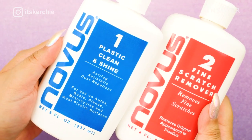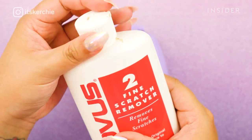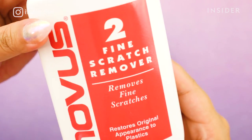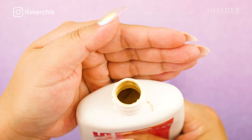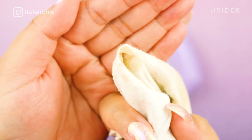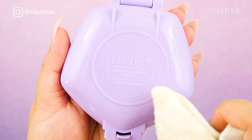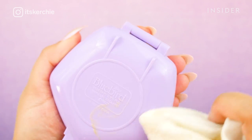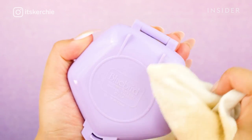Then I buff out the scratches by using Novus. It comes in two steps and you actually have to work backwards. So here I'm starting with number two, which buffs out any of the fine scratches on this compact. I'm taking some product onto my jewelry polishing cloth and rubbing it in a circular motion on the compact itself, and I'm going to keep doing this until the product is gone.